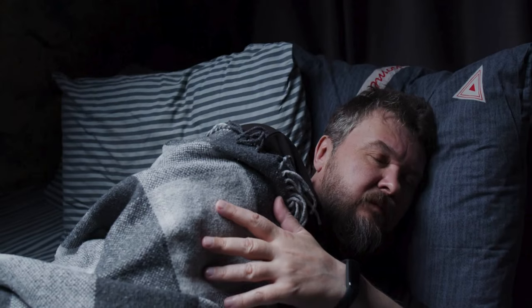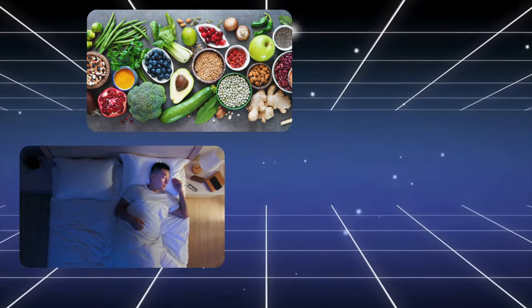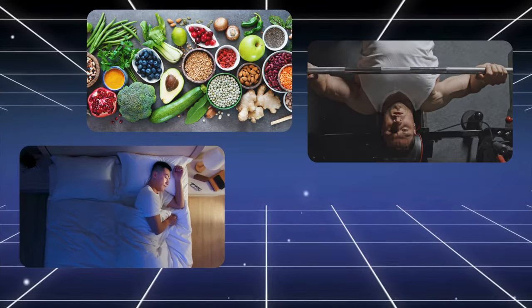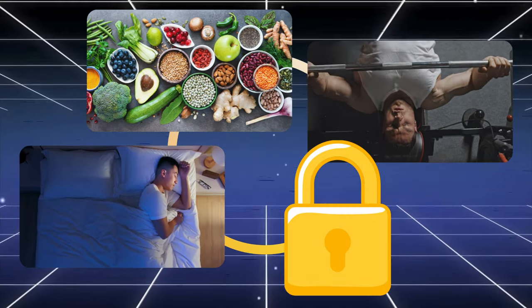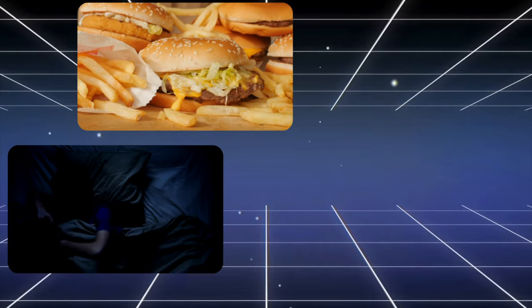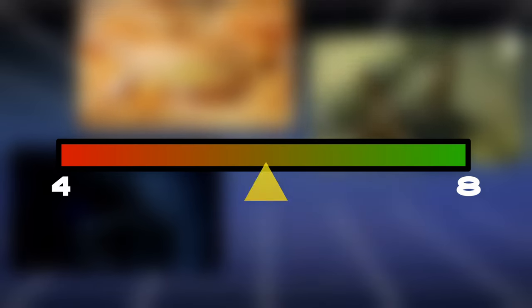Another important aspect is deloads. Depending on how you sleep, eat, and train, you should take a deload week every four to eight weeks. If you sleep and eat well and your training is intense but not extreme, you can deload as rarely as every eight or nine weeks. If your diet and sleep are poor and your training is very intense, I'd recommend a deload as often as every four weeks.